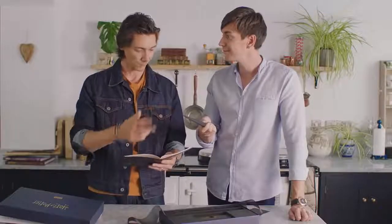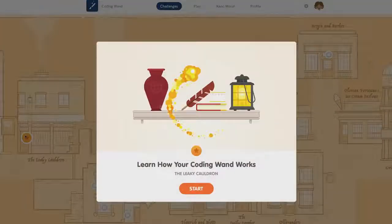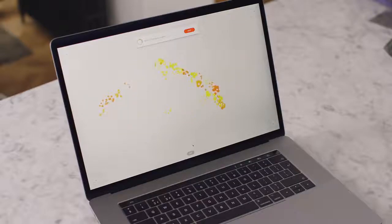Your tablet or computer needs the Kano app to talk to the coding wand. You can download that from kano.me/app. So you're ready to get started? Yes, come on! So we'll click on the Leaky Cauldron. Let's start by centering the wand in the middle of the screen. It says: point at the middle of the screen and press its button. Now give it a wave — it's a very fancy wave, a royal wave.